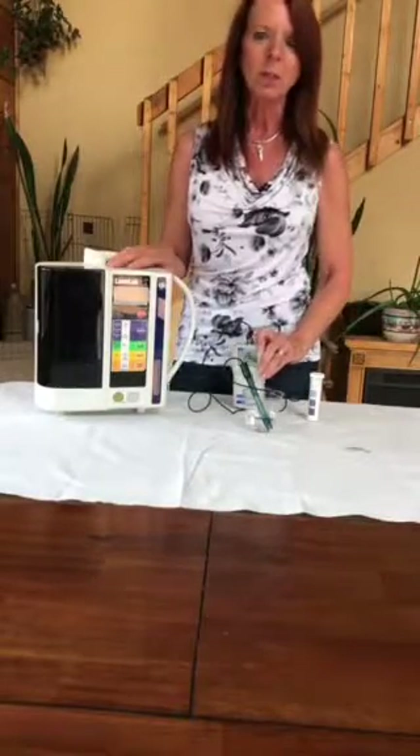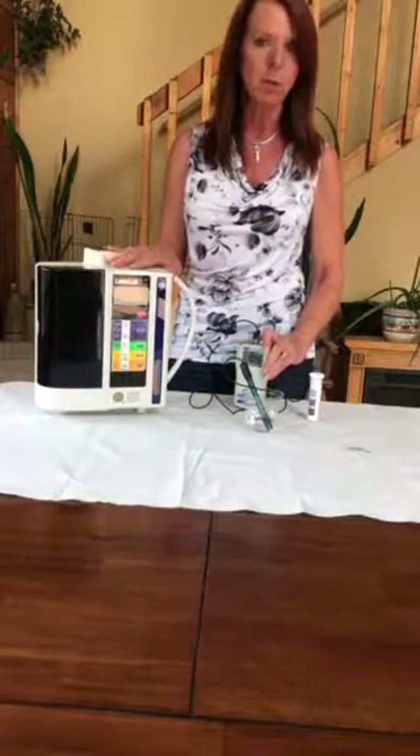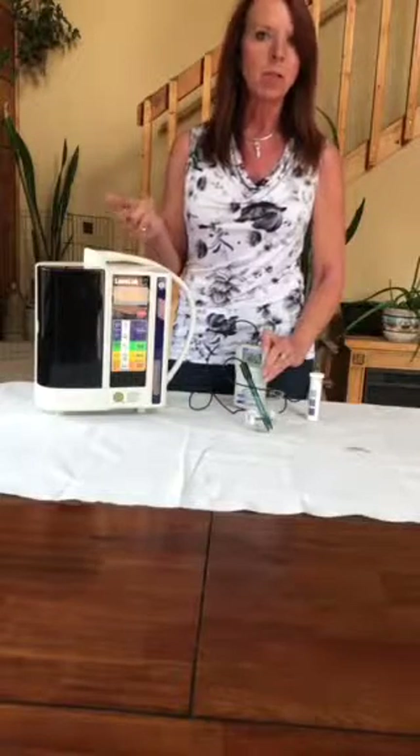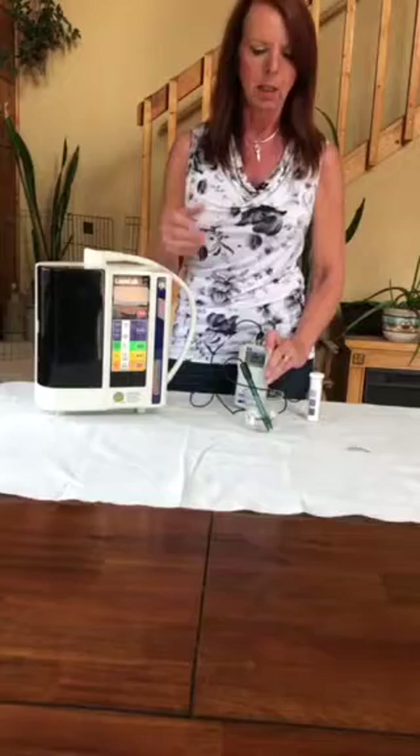The nice thing is no chemicals. It mixes just with a sodium-based solution. You have no chemicals in your home. Imagine using that around pets, children, yourself — you're not taking in any of those products.